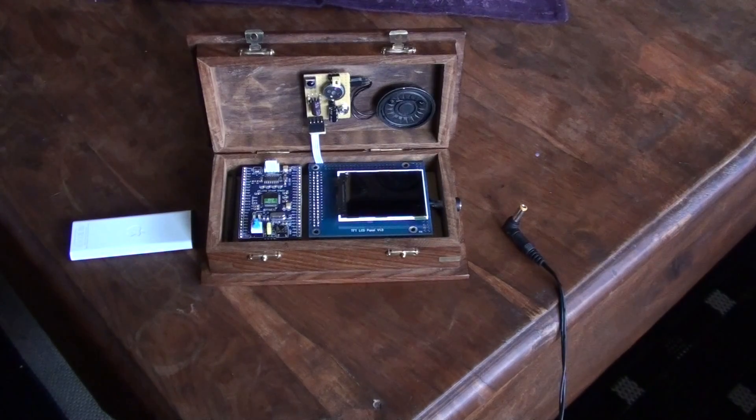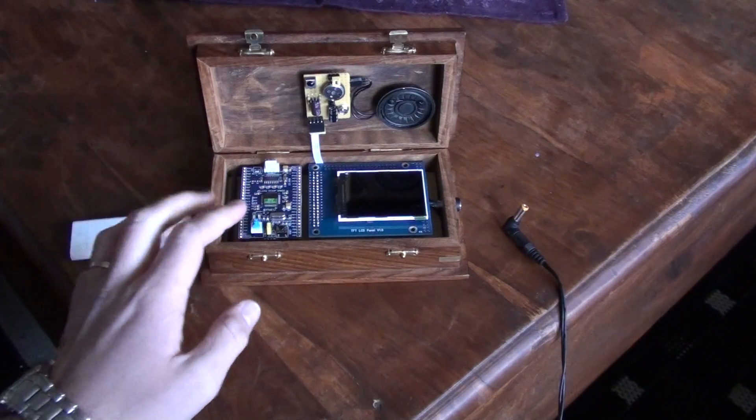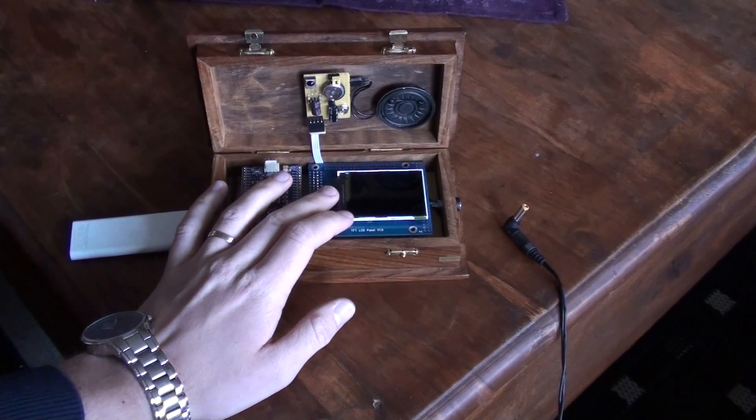Hello YouTubers. I'm going to show you the progress I made on my school project. It's an ARM Cortex M3 processor here, and a QBGA LCD.